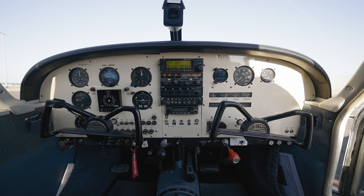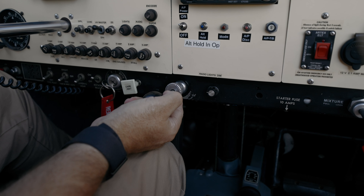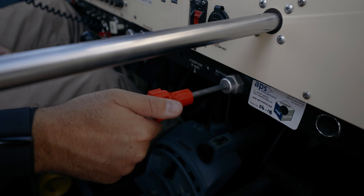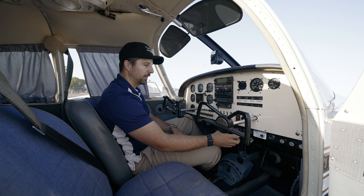You'd be used to the throttle quadrant in the Pipers, but this one's got these vernier push-pull type levers — an interesting design choice by Piper initially. What I love about the verniers is on the mixture you've got this really fine adjustment, which we're missing on the later model Cherokees. I really enjoy that.